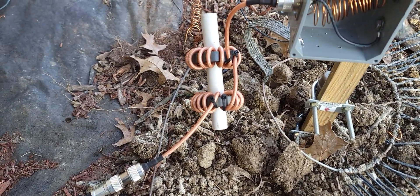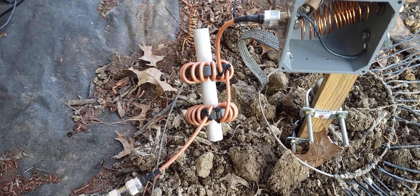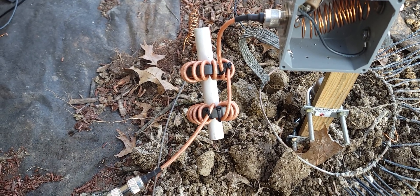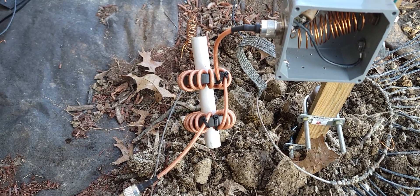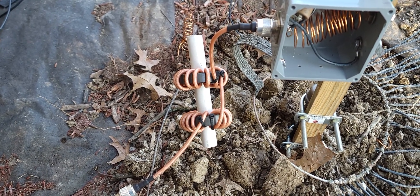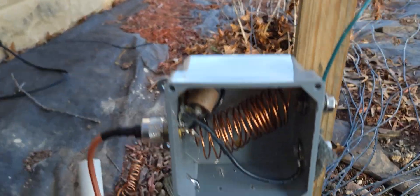We'll start here at the choke. That's two 17-turn chokes in series, RG400 coax, 31 mix core. I get those from Palomar. I just made that choke right there at the L-Network.